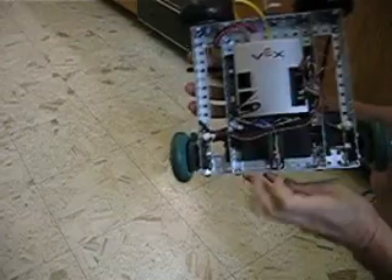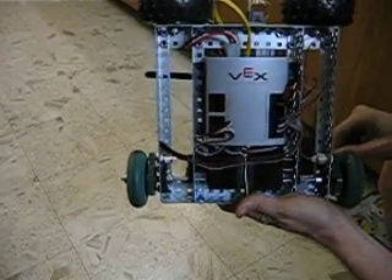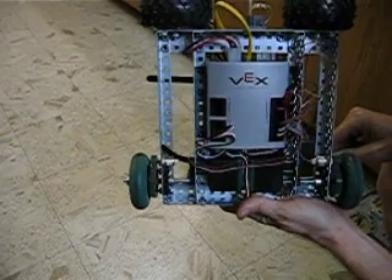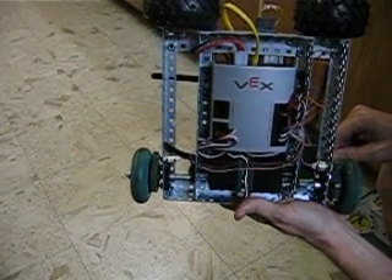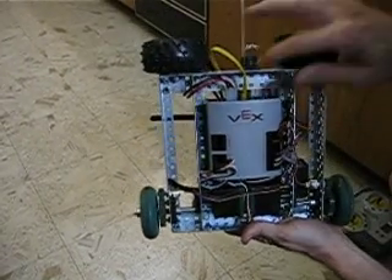I will show you this running with and without encoder feedback. A lot of people have tried to balance this robot without encoder feedback — that's a very difficult thing, if not impossible. So first of all, we'll run it without encoder feedback.